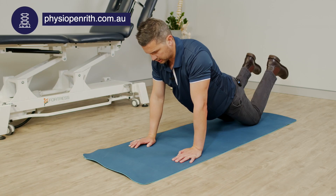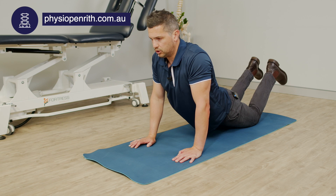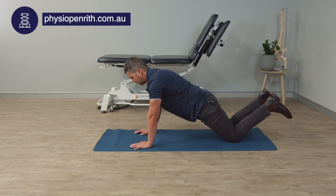You might do this for 30 or 60 seconds, ensuring you don't drop into lumbar extension. Keep a nice straight spine, keep the pelvis up a little bit.